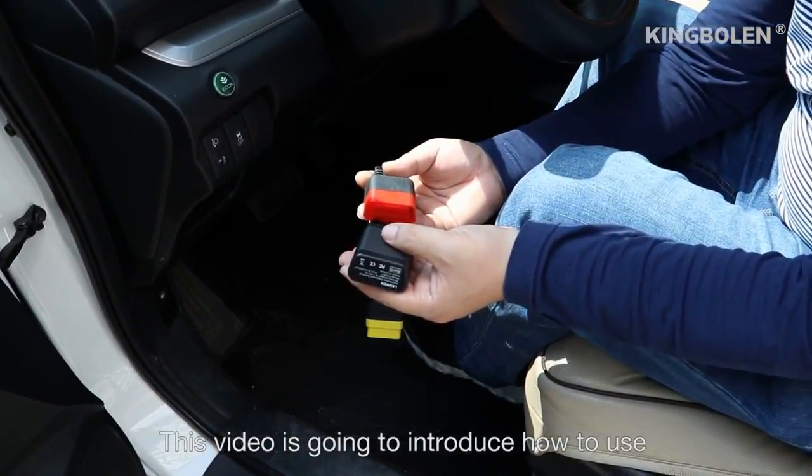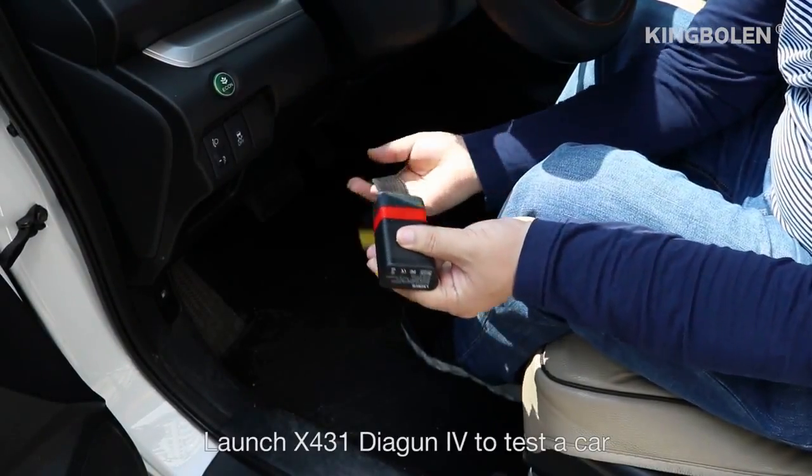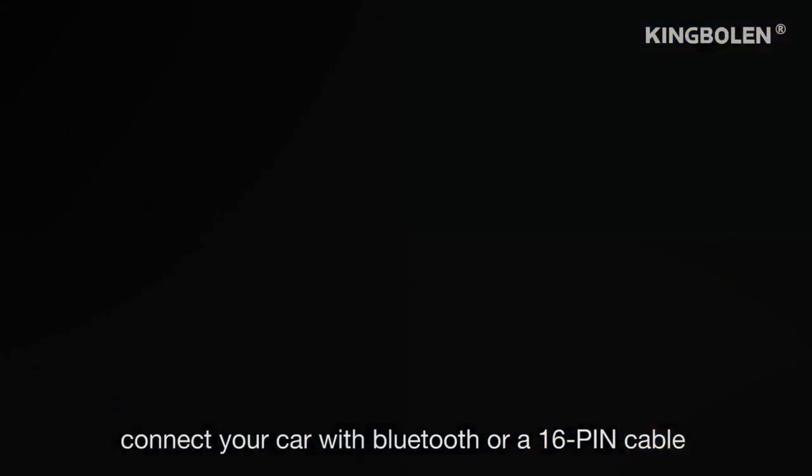This video is going to introduce how to use Launch X431 Diagon 4 to test a car. Connect your car with Bluetooth or a 16-pin cable.